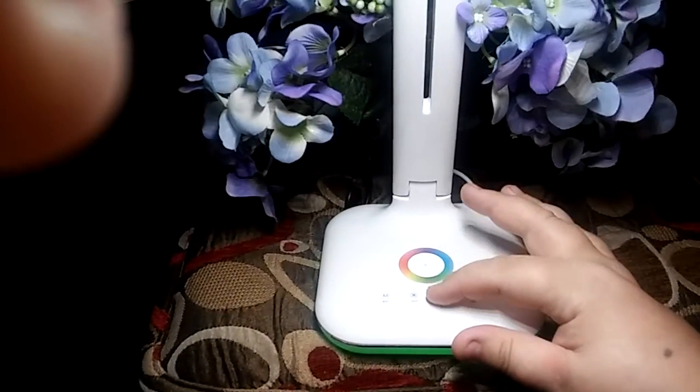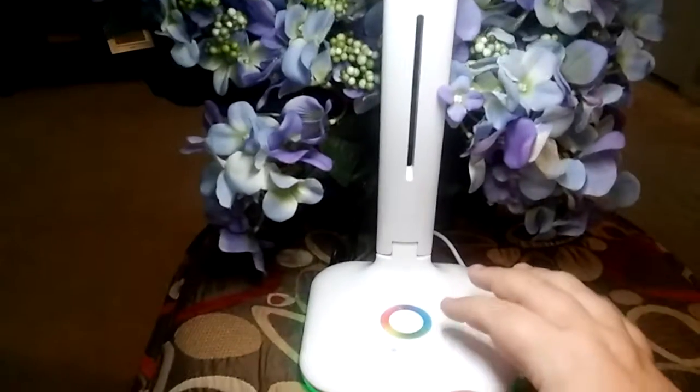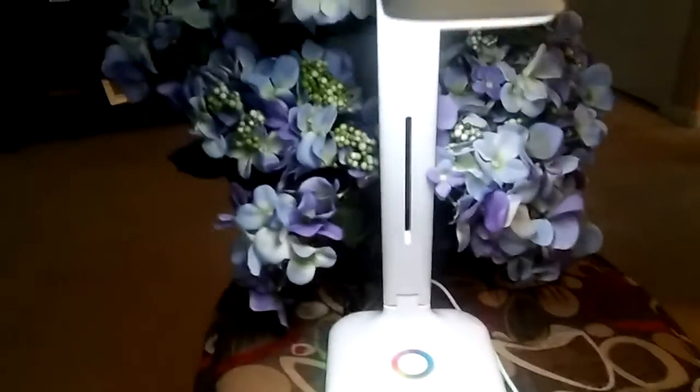Now, you can change whether you want this to be brighter or lower. Maybe you don't want it that bright — maybe you need a little bit of a darker light, a little bit less brightness. You can switch that by just the click of the button.